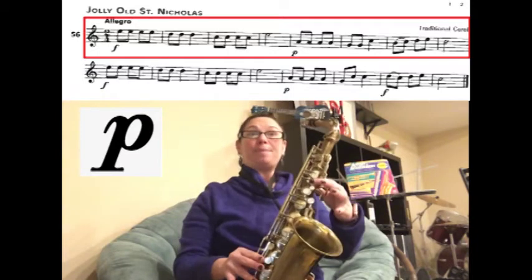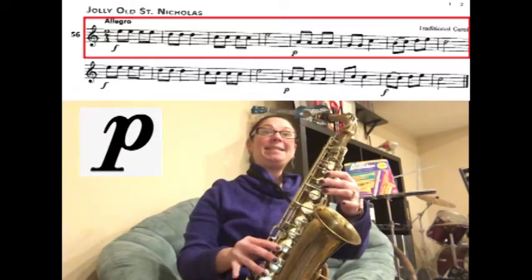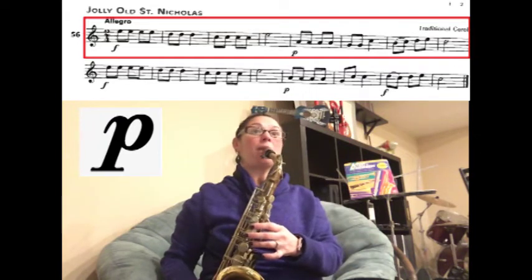Now we're going to slur B to C, and then we're going to play D, E, D for two counts. Ready? Play.